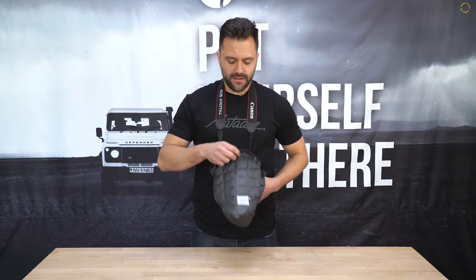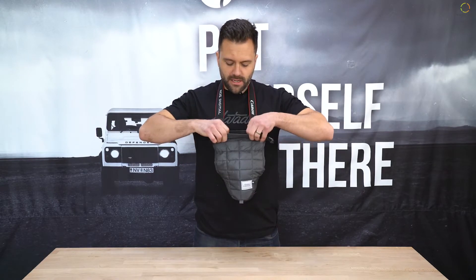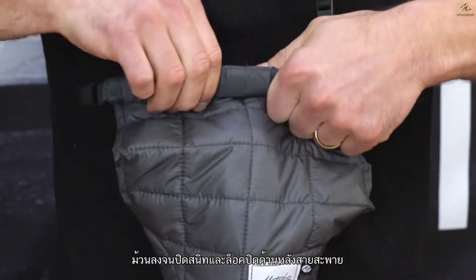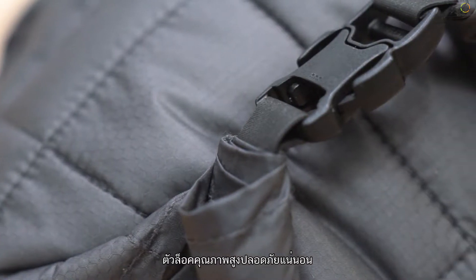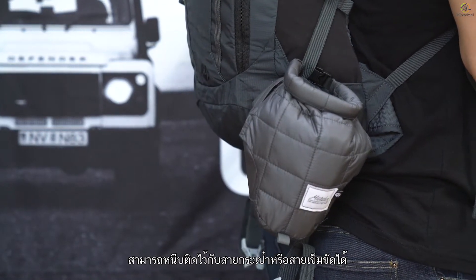To use the base layer, slide it over your camera with the logo facing out. Align the top edges and simply roll down until snug and snap behind the strap. Quick release buckles keep the closure secure and also allow you to clip it onto a strap, bag or belt loop when not in use.